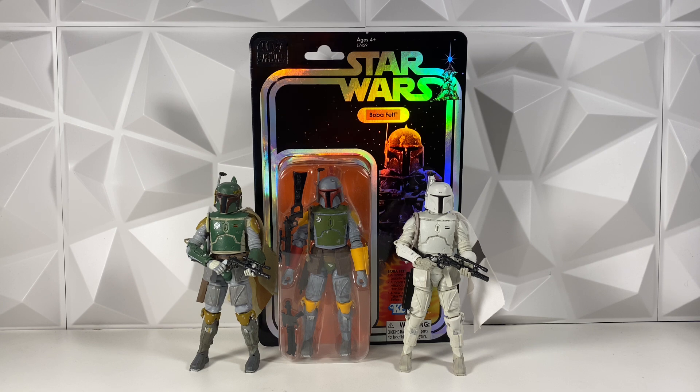Anyway, those are just a few of my predictions. Comment down below what you guys think this figure could possibly be, because at this point it could be anything. I'm really hoping for the 41st Elite Scout Trooper, but who knows. Comment down below what you guys think, and I'll see you guys in the next video.